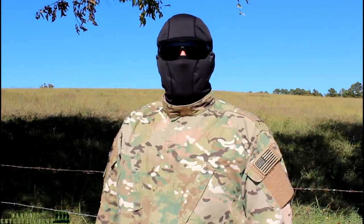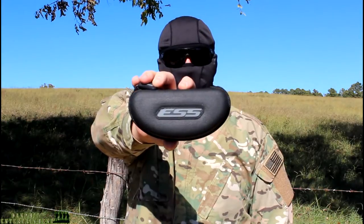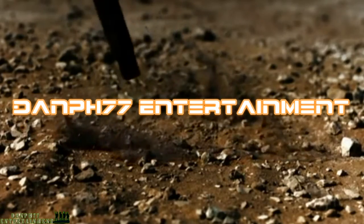What's up guys, it's Dan, PH77, and today I'm going to be reviewing the ESS Crossbow Sunglasses. Alright, so let's get started.